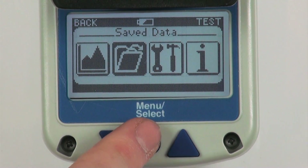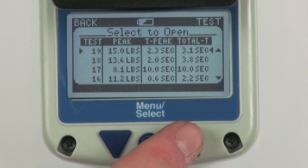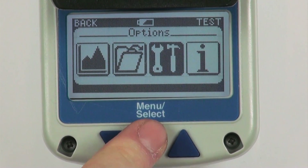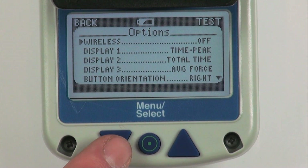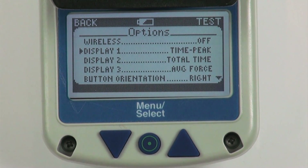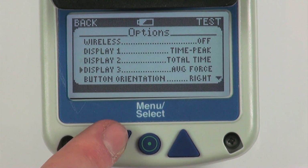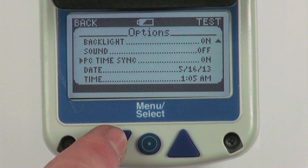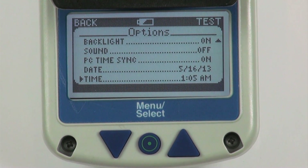Save data menu screen: allows users to manage tests that have been saved in the internal memory. Options menu screen: allows users to customize the setup of their unit. The display options correspond to the customizable measurement screens on the test screen. With this menu, the user can also set up the units, button orientation, backlight, sound, PC time sync, date and time.